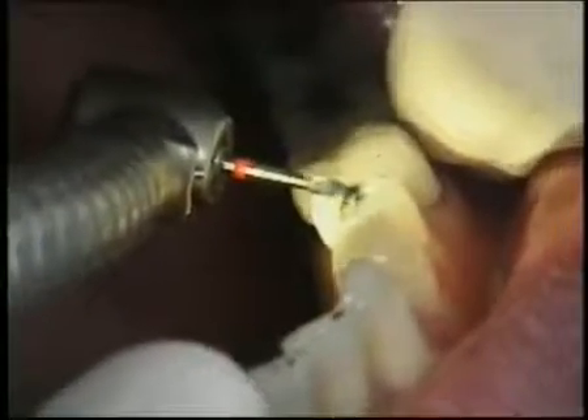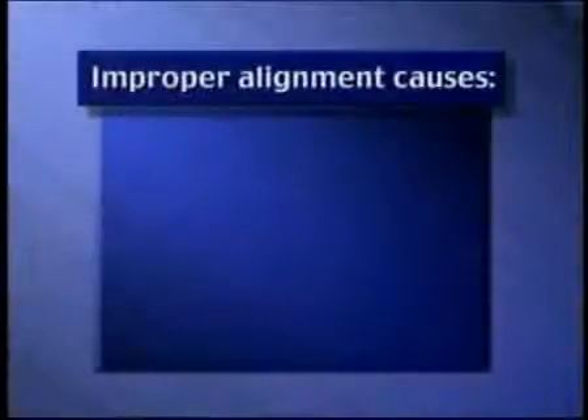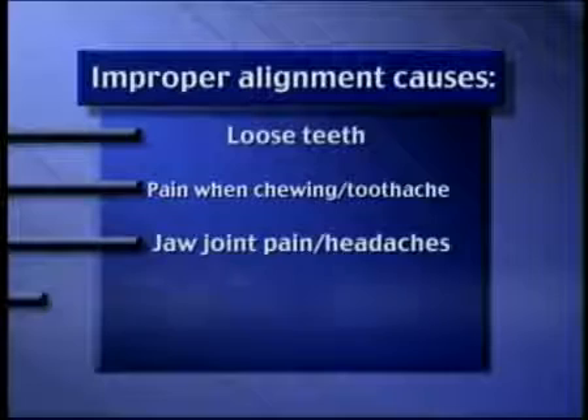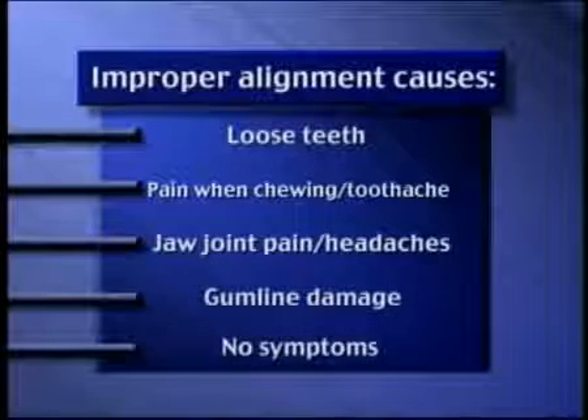Equilibration is the dental term for adjusting the bite by reshaping the biting surfaces of the teeth. If a tooth loses its proper alignment, you may experience loose teeth, pain when chewing or a toothache, jaw joint pain or headaches, loss of tooth structure near the gum line, or no symptoms at all.